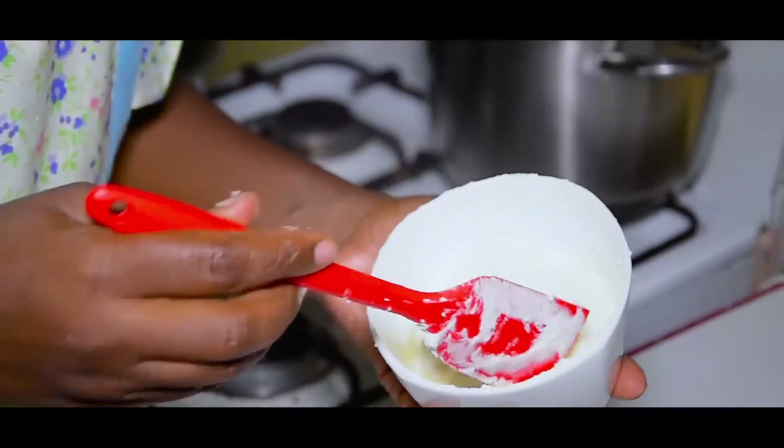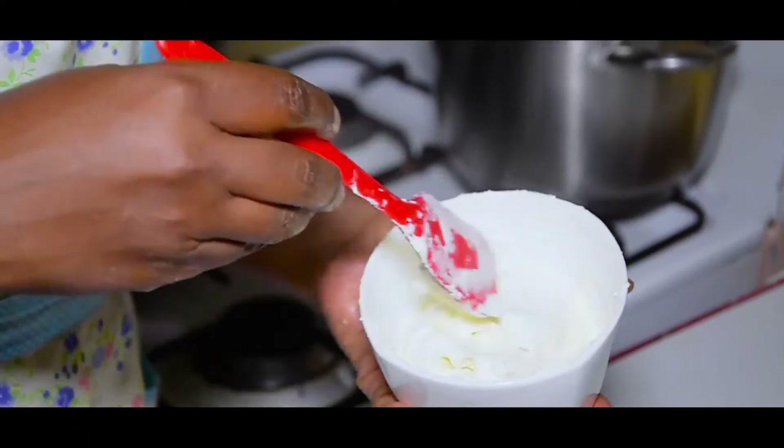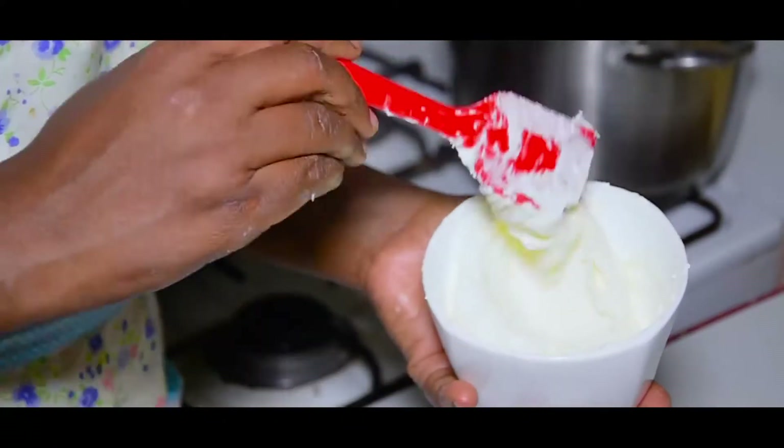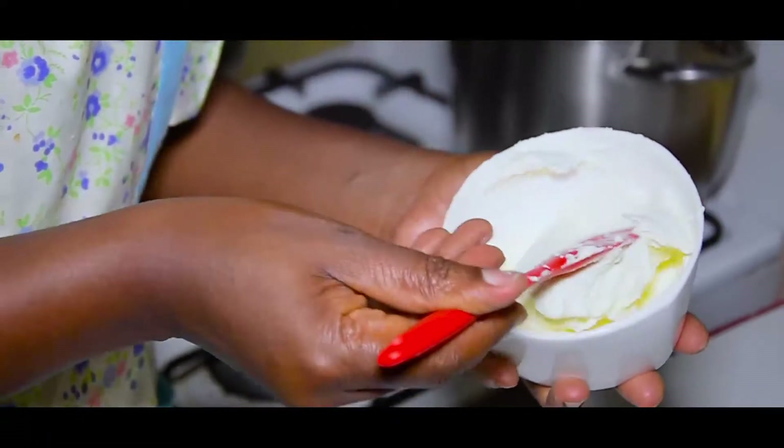The cream cheese is so good. We will be able to see this.